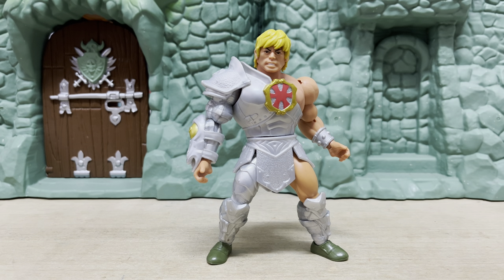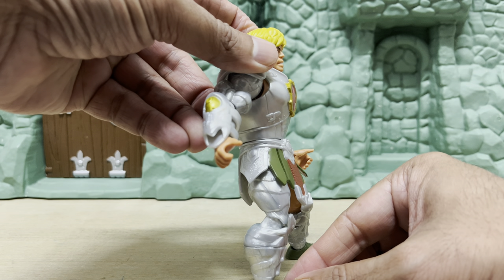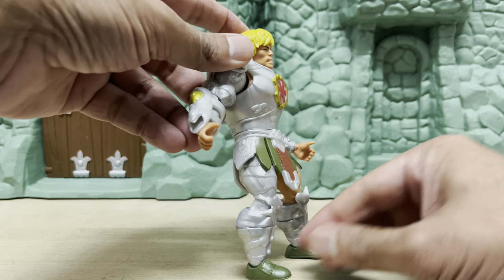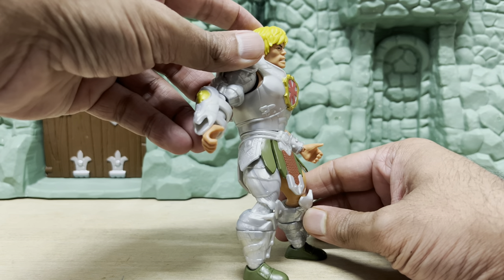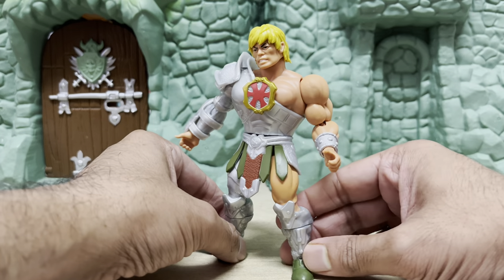I tried reversing the skirt around to see if it looks better — well, maybe. What do you guys think? There's also all new tooling for the armor that covers the whole of his right leg and also his left shin. If the snake armor is the main selling point of this figure, there sure is a lot of it to go around.